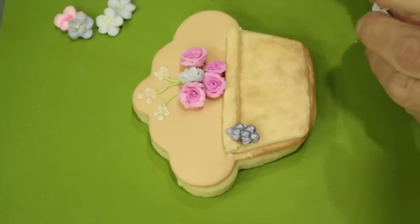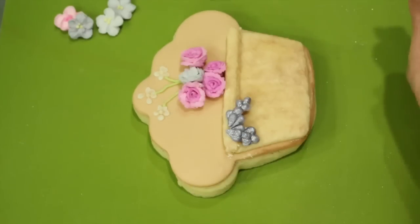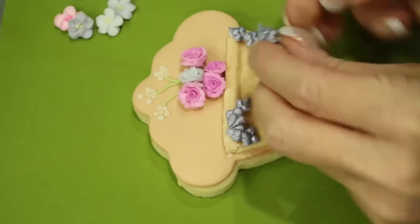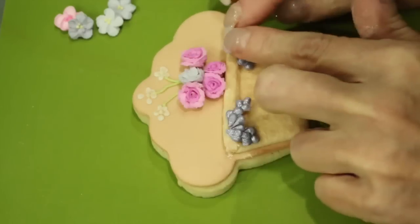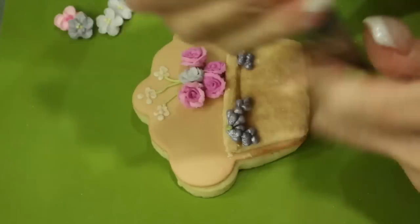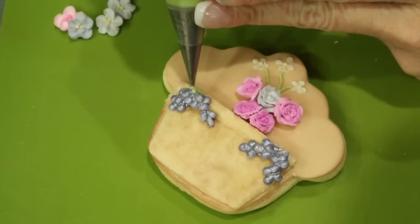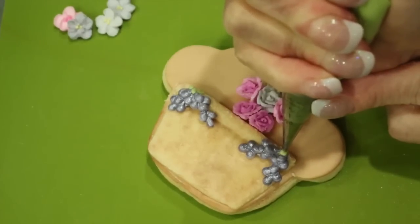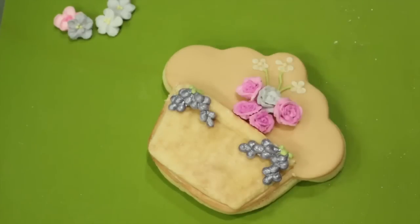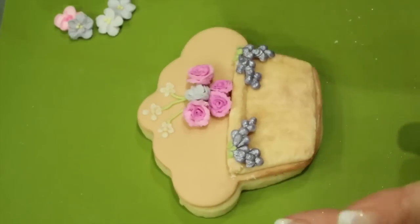Now we'll add in our grapes. With a little bit of royal icing, attach them to the top part of your flower pot — two on one side and another pair on the other side. With your green soft peak royal icing, go ahead and pressure pipe in some leaves for the top of your grapes. Bring the leaves over the lip so it appears to be coming out from the flower pot. Use a damp brush to pull out a little vein.